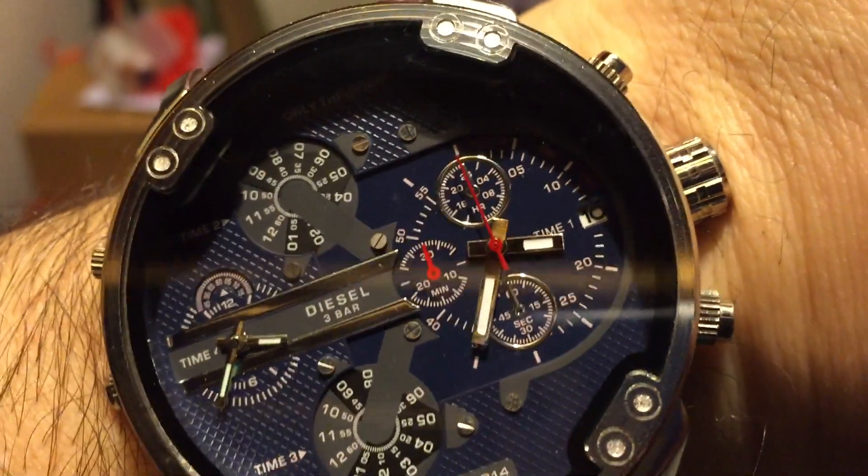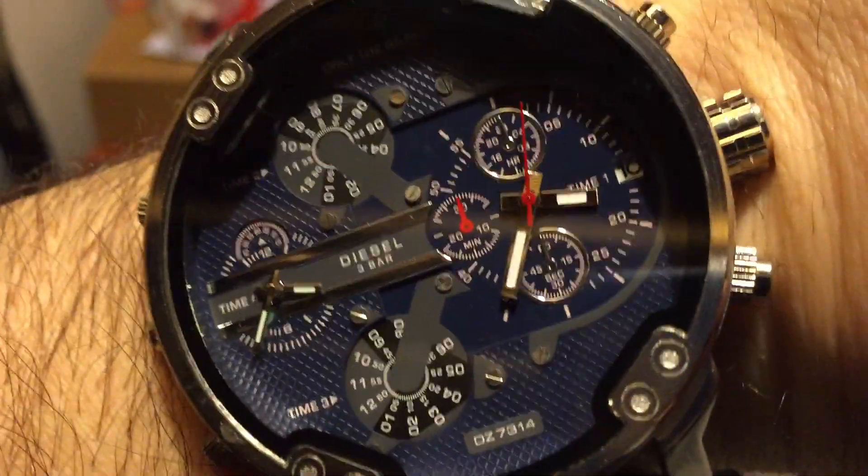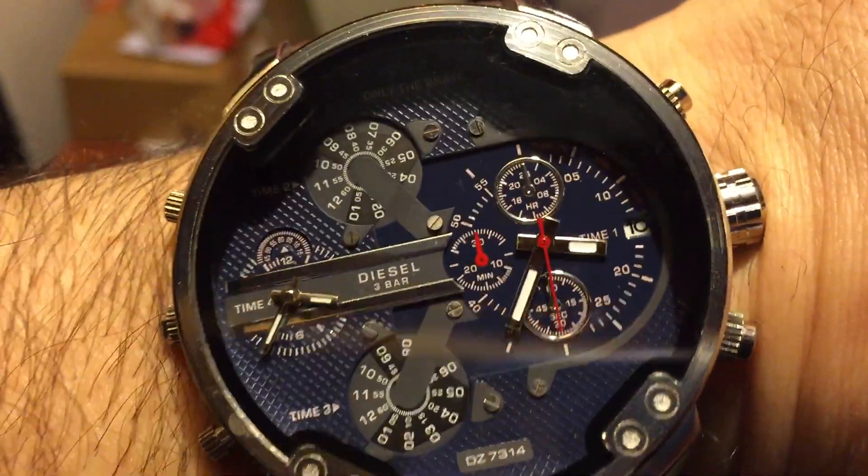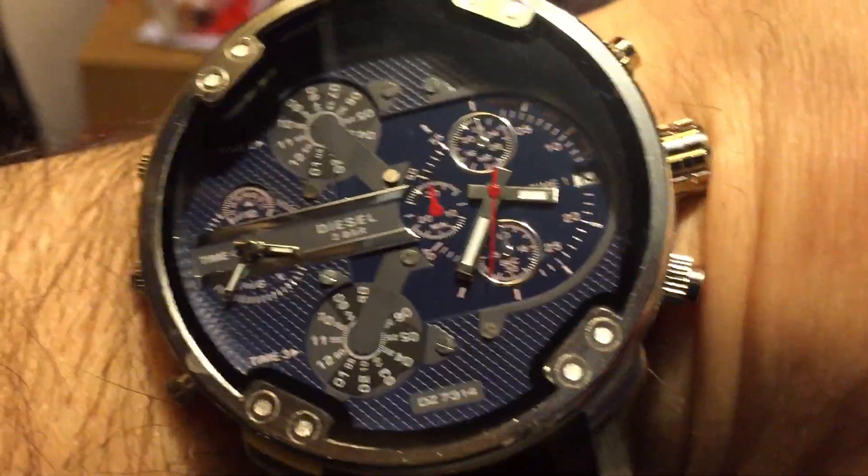Just one more thing I noticed upon turning off the light — have a look, the dials glow. The watch actually has a little bit of fluorescent paint on the hands. You can't really tell much, but you can roughly see it's about 3:35 to 3:40. We'll turn the light back on.